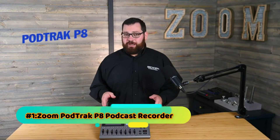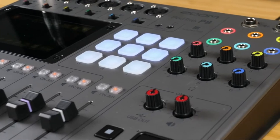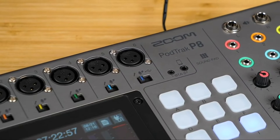Hi everyone, this is Samuel from Zoom. In this video I will introduce you to the new Zoom PodTrak P8. The P8 can make recording even the most ambitious podcasts easy. There's a lot to learn about this recorder, so let's get started. The P8 allows you to plug in up to six microphones.